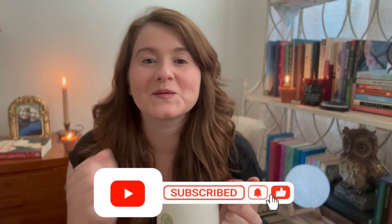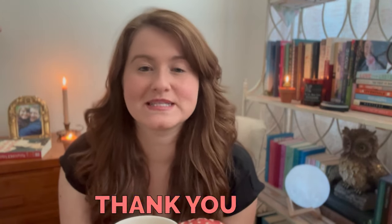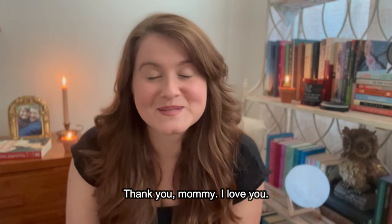Thank you guys so much for watching this video. If you enjoyed it please give it a thumbs up, subscribe down below, and comment — commenting really does help make sure my videos go out to the public so I get more views. My goal is to have at least 500 subscribers by the end of the year, hopefully more — I would love to get to 1,000. I appreciate those of you who have been supporting me since the beginning. I want to give my mom a big shout out because she's always helping me, always giving me ideas, and always encouraging me to keep going and pursue my dreams. Thank you guys for watching — I hope to see you next time.